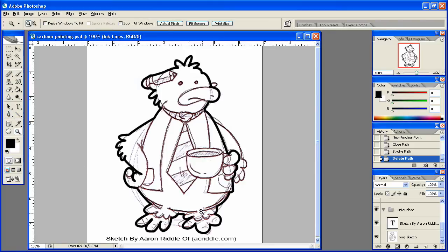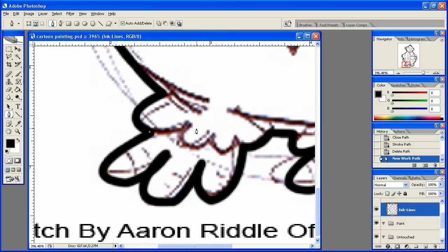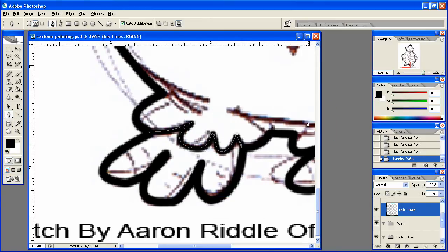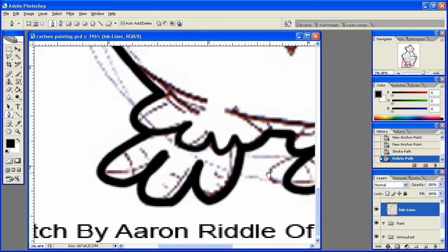Let's go back to our pen tool and I'm going to start down here on the feet once again. We're going to take this in sections, so let's start right here on the corner. Make sure you're still on your ink lines layer. I'll come on up here like this, come around with the lines like so, then right-click, stroke path, hit okay, and you'll see that goes ahead and fills in. Then I can delete that path.